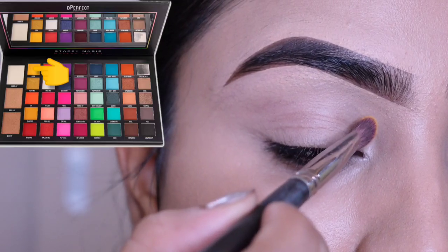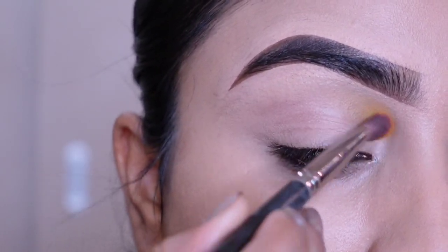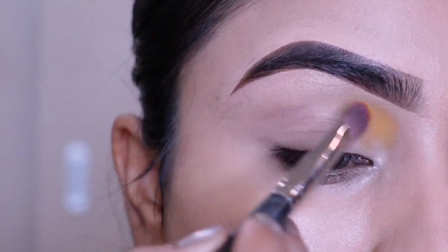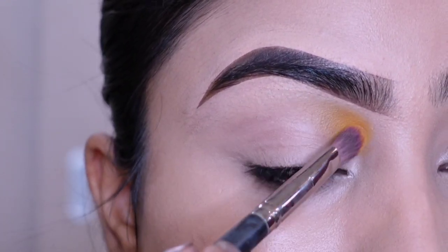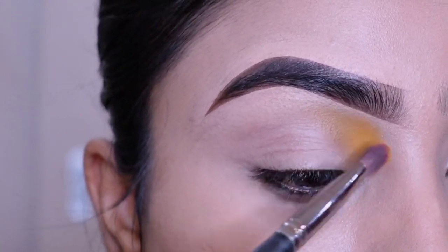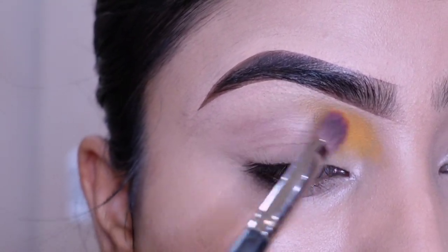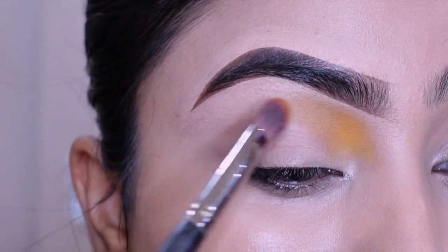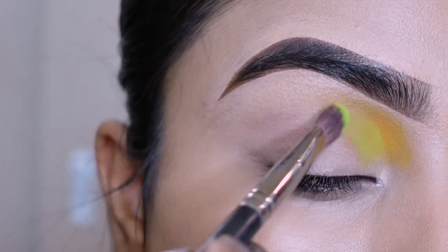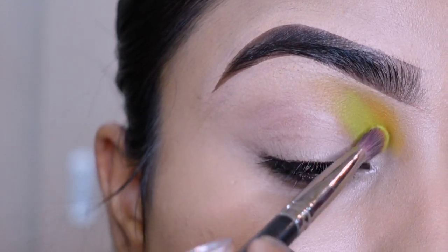Aaj main use karne waali hu Be Perfect Cosmetics se Carnival Excel Pro Palette. Ab kisi bhi aur colorful eye shadow palette se bhi ye eye makeup create kar saktay ho. Sabse pehle main use karri ek orangish yolo tone — is yolo color ki saath mein use karri green tone. Dono ko achse se blend karna hoga.